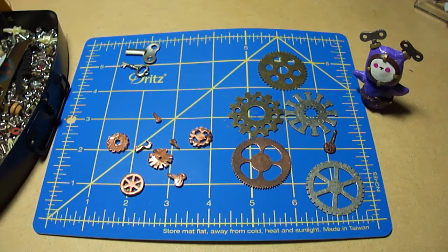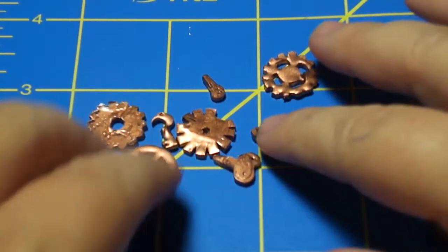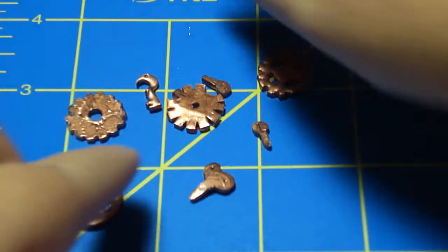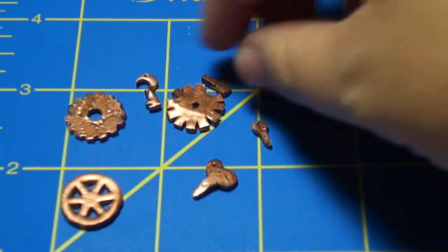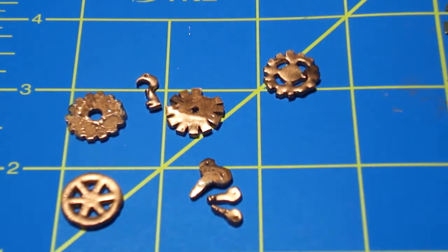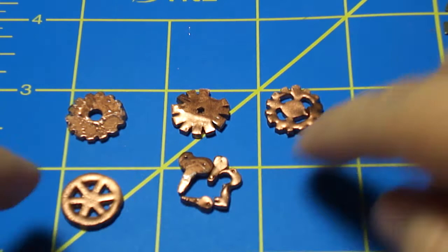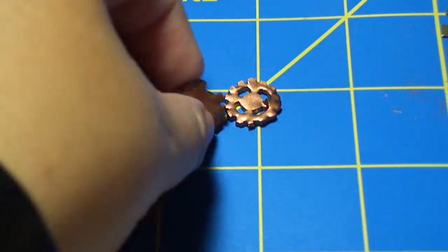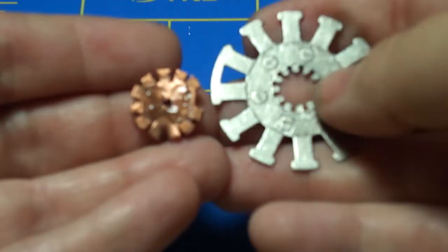I'm gonna zoom in a little bit so you can see the results. These are the gears I showed you, and this little piece over here - look how little they become, which is cool because I like very small pieces. Also look at the little keys - this is so cute! These are like the keys and these are the gears. You can see from the original size to this shrunken size.